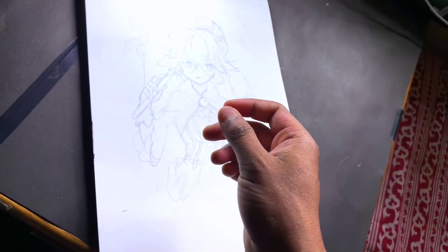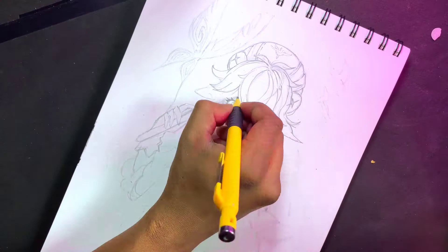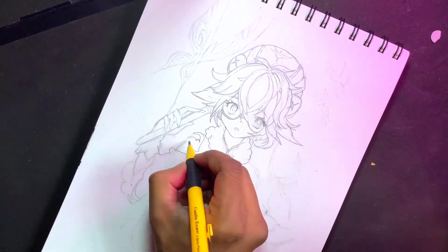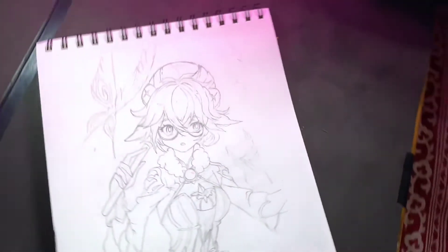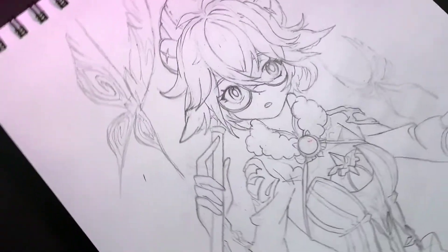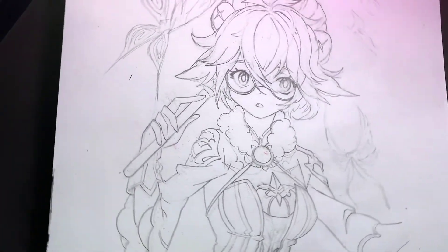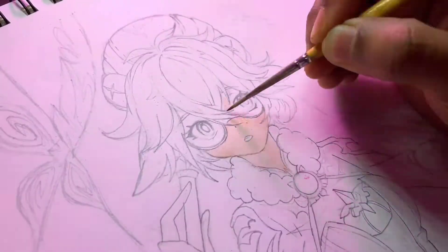Okay, sketch done. Now I'm going to erase the rough lines so that I can do a proper pencil art. Sketch done — now it's time to color it.